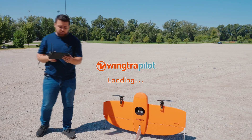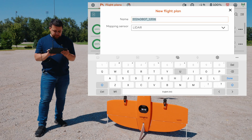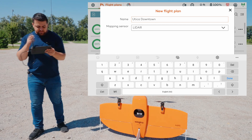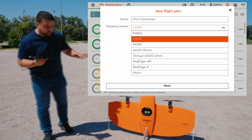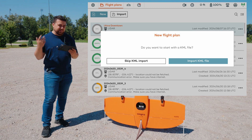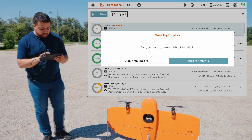I'm loading up the Wingtra Pilot app for mission planning. I select New and give the mission a name — I'll call this 'Utica Downtown.' It then asks for the sensor; I select LiDAR from the list of compatible sensors. It asks if I have a KML file — if you have something from Google Earth you can import it, but I don't, so I'll build the mission plan directly in the Wingtra Pilot app.